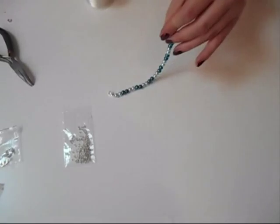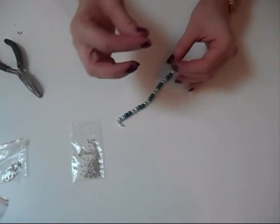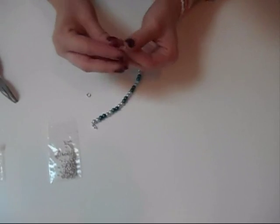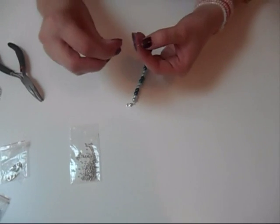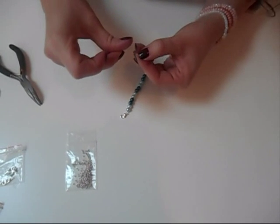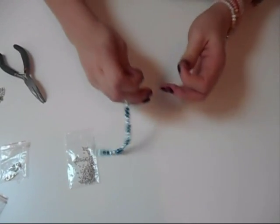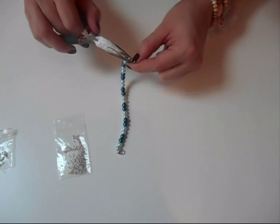You're going to put a lobster clasp on one side, and on the other side you're going to put a double loop ring, which looks like this. Again, take a crimp bead, then take your loop or your ring, and then put the wire back through and just pull it so it's tight. And then close.